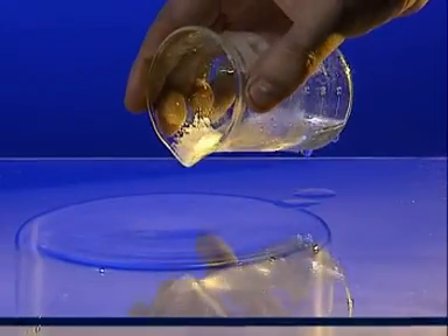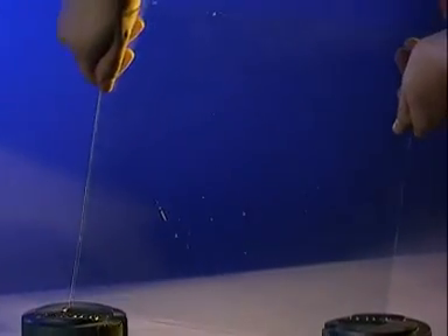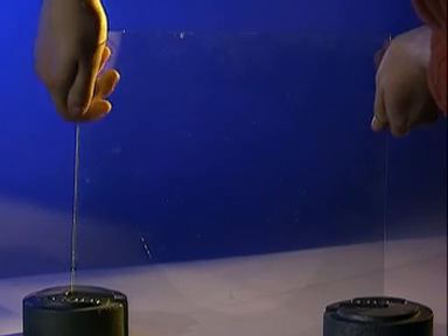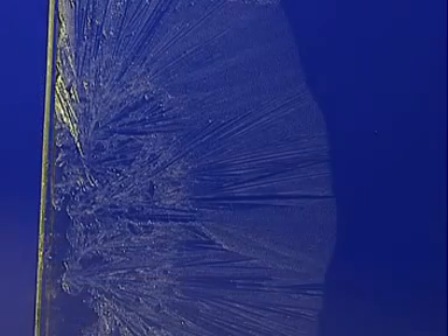If the glass is warm instead of cold, the sallow cools down and crystallises much more slowly. The slower the cooling, the bigger the crystals.